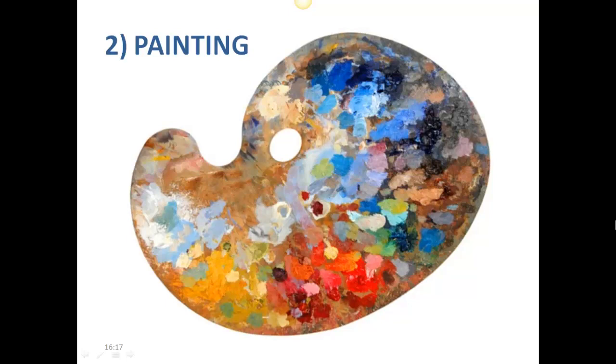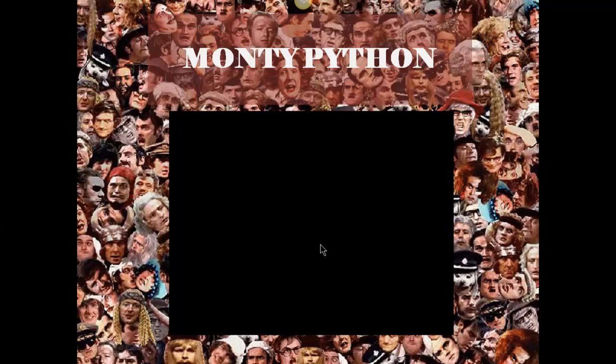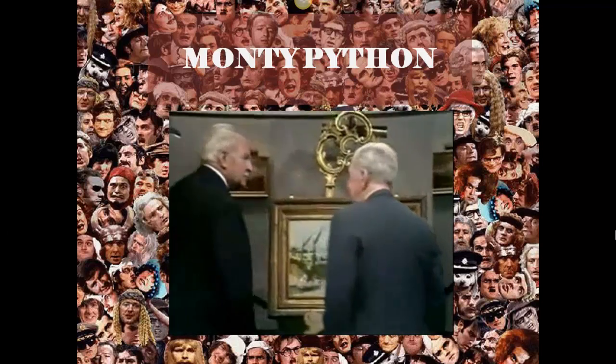Instead of focusing on the properties of these different wet media, I thought we would rather look at painting in terms of types or styles, as styles are an important way that we're going to be identifying different types of art, especially in future lessons. Before we begin, I thought you might enjoy a little Monty Python.